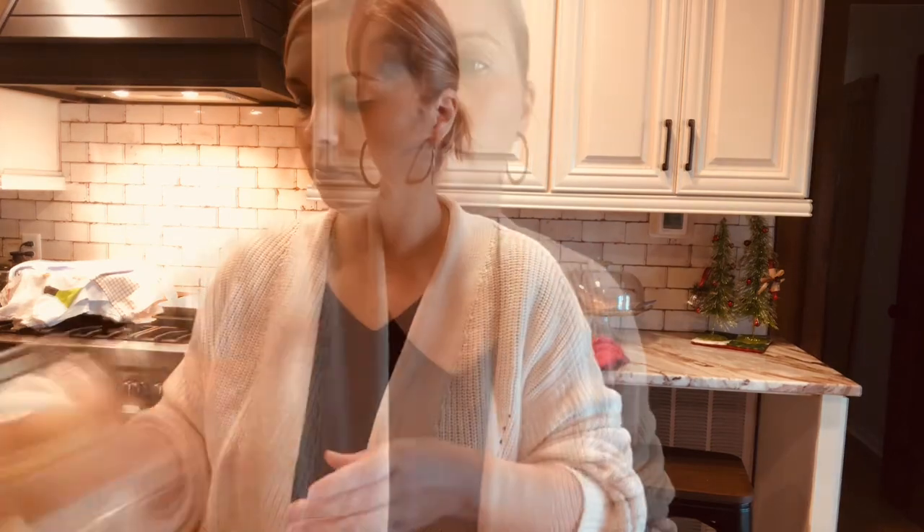You're going to need strawberries, cream cheese, Cool Whip, sugar, powdered sugar, and store-bought pound cake. She's going to start by washing the strawberries and cutting them up, then put some sugar on them and let them sit for a little bit while she works on the rest of the cake.